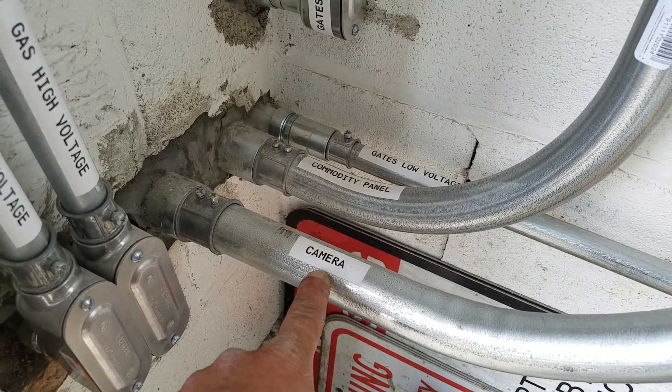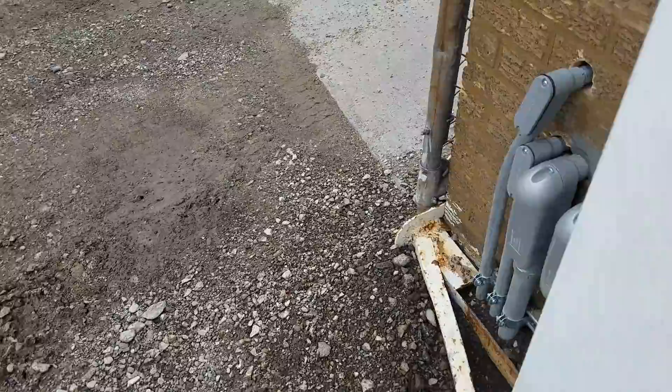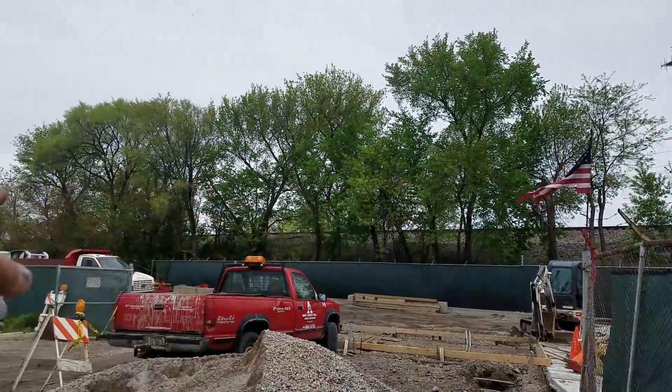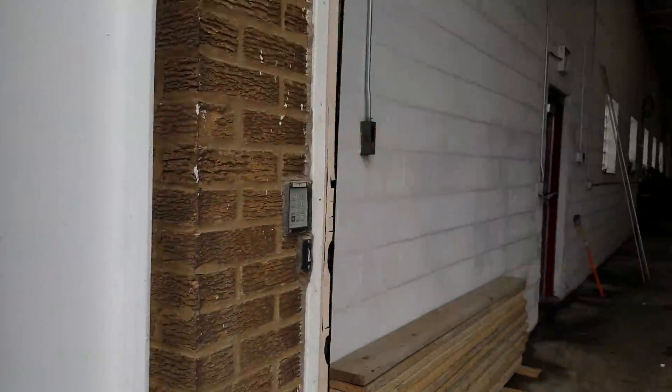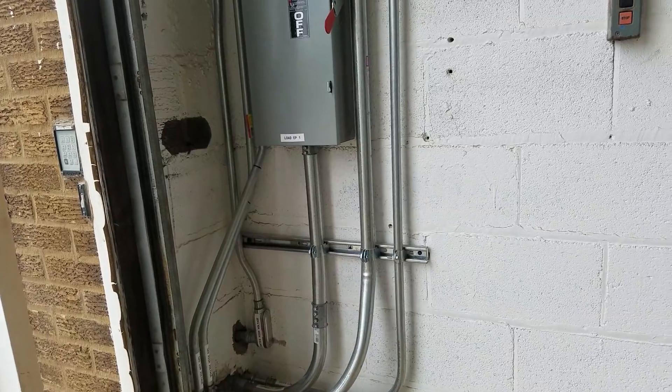A network of pipes for the cameras out there — this is all coming out and going underground. We have gas tanks, we have gates, motorized gates. All of that — that's what all this is. Tying it all in.